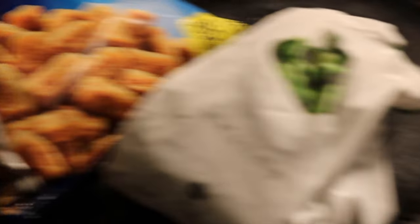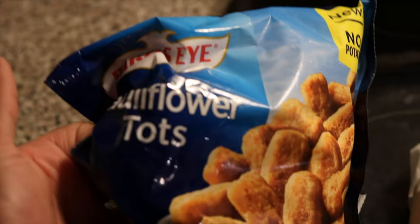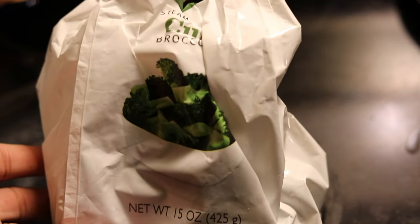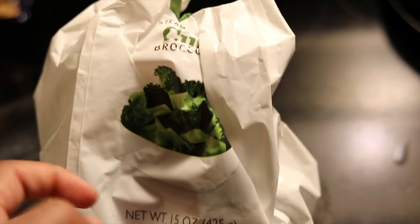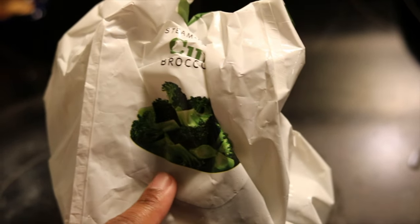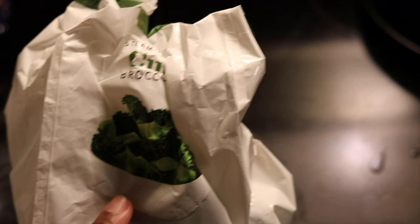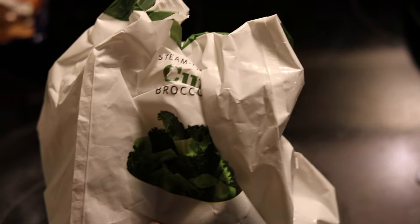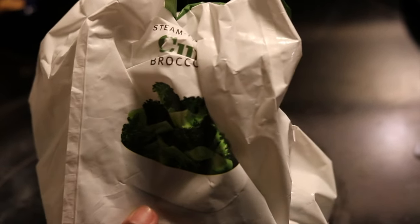The two veggies I'll be using are cauliflower tater tots — these are a must have, these are fire, you guys will love these. And these are broccoli cuts. What I'll basically be doing is boiling these so they get all soft, and then I'm gonna roast them in the air fryer. I'm gonna season them, put some olive oil on them, and toss them around in the seasoning before putting them in the air fryer.